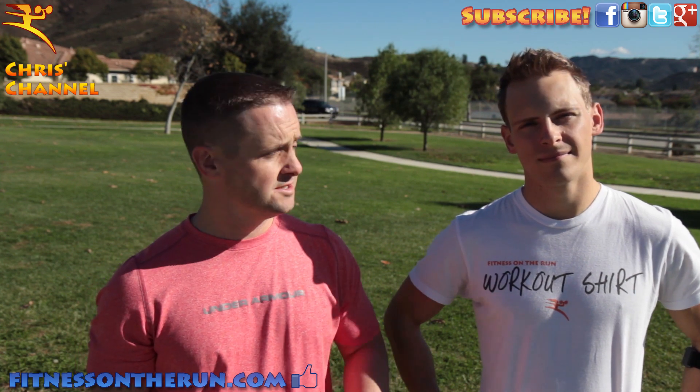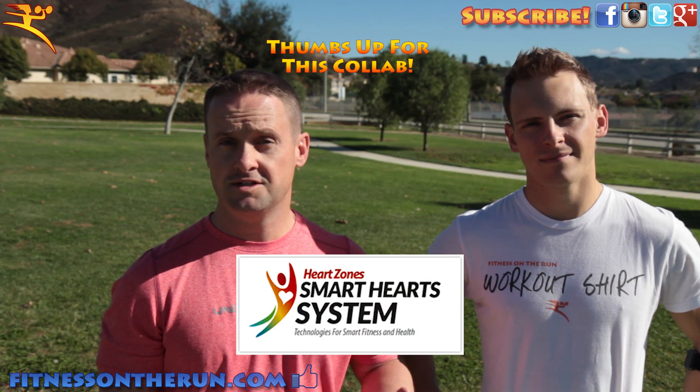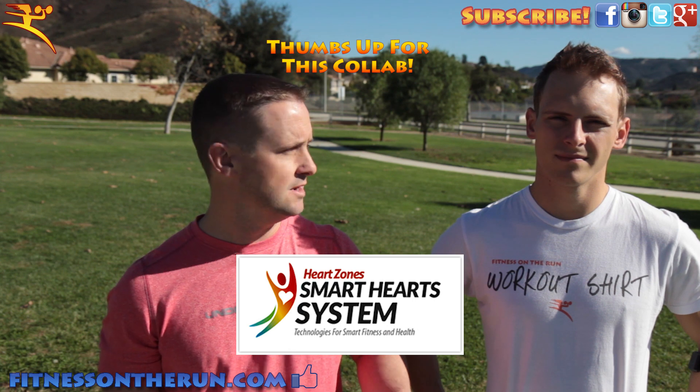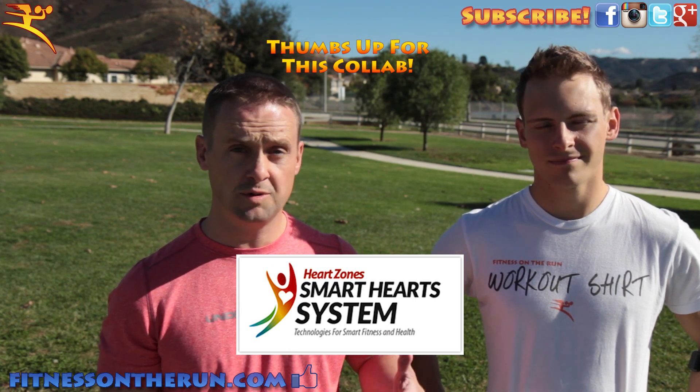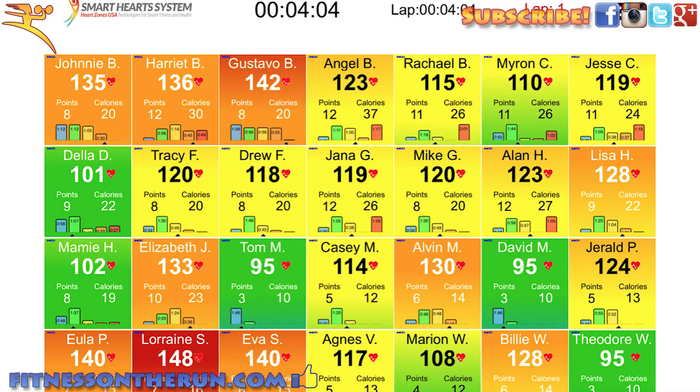I think that this is a very relevant time to demonstrate the Heart Zone Smart System, which displays a group of individuals' heart rates on a display — either an iPad, a television, or a projector. The system can collect hundreds of users' heart rates and assign a different color to each box for each user. The color represents the heart rate zone the user is currently in, which is based on that user's heart rate.